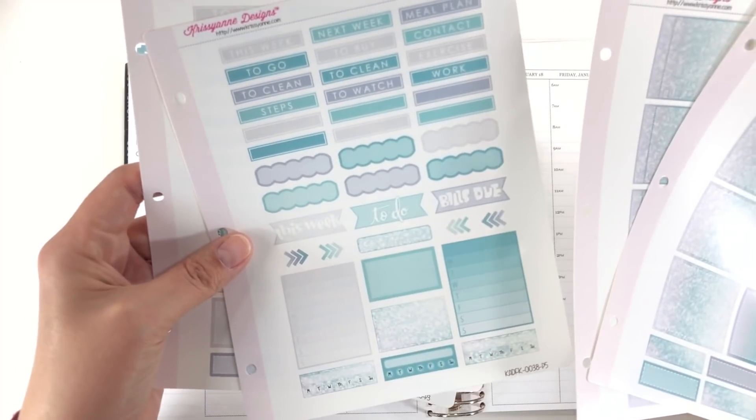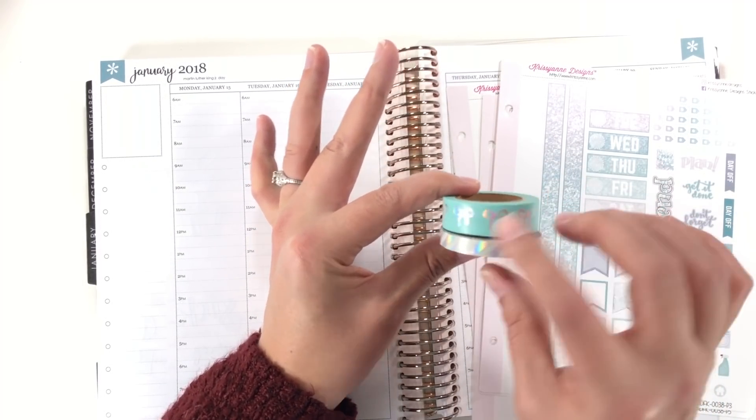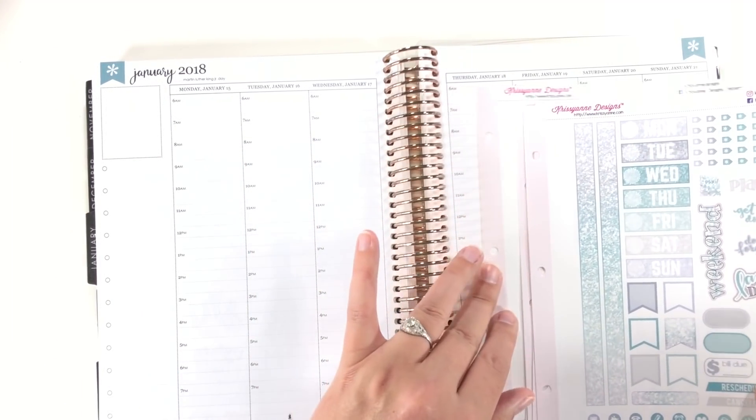Now I have this kit — I'm pretty sure I got it for Black Friday from Christian Designs. I think it's called Seaglass and it's really pretty. I've got these washi tapes from Simply Gilded — I think it's aqua with holographic foil — and then these couple of little skinny washis from who knows, either Michaels or a co-op.